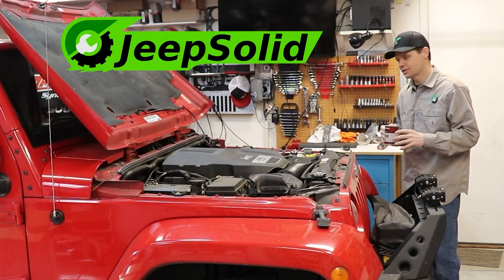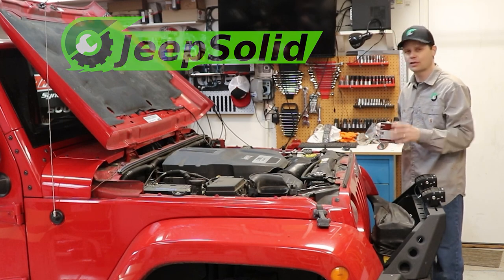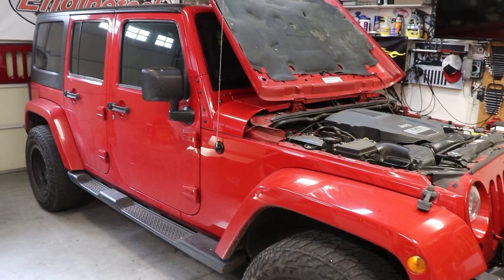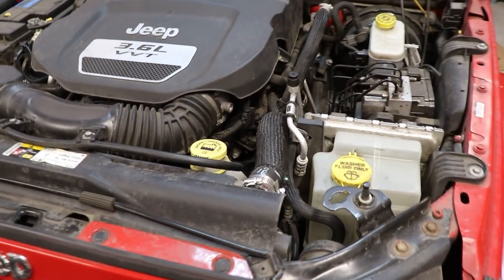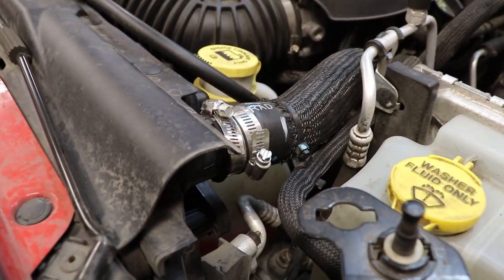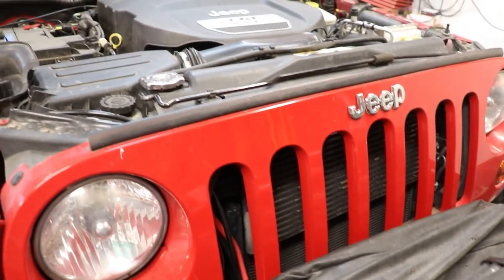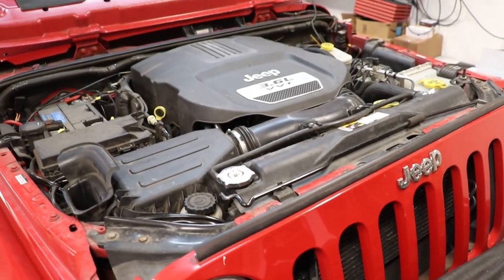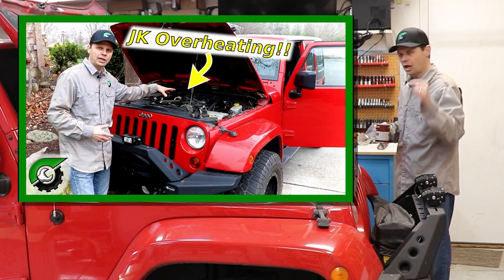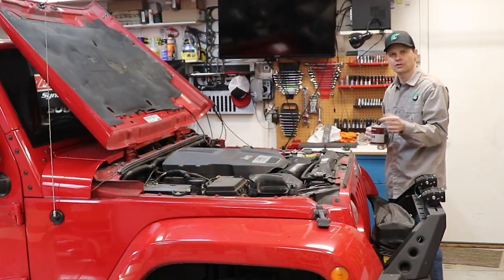Hey there, good morning. Welcome to the Jeep Solid Garage. Today we're going to be replacing the radiator and radiator hoses on this 2012 Jeep Wrangler JK. I've been having some issues with it running hot, overheating a little bit. I did have a coolant leak at the upper radiator hose — I put a band-aid solution on it with an extra hose clamp, but it's obviously time to replace that. I don't think I'm getting good flow through my radiator. I have a video on diagnosing why your JK is overheating — I'll link that in the description. But right now I need to replace the radiator and hoses, so let's get to it.